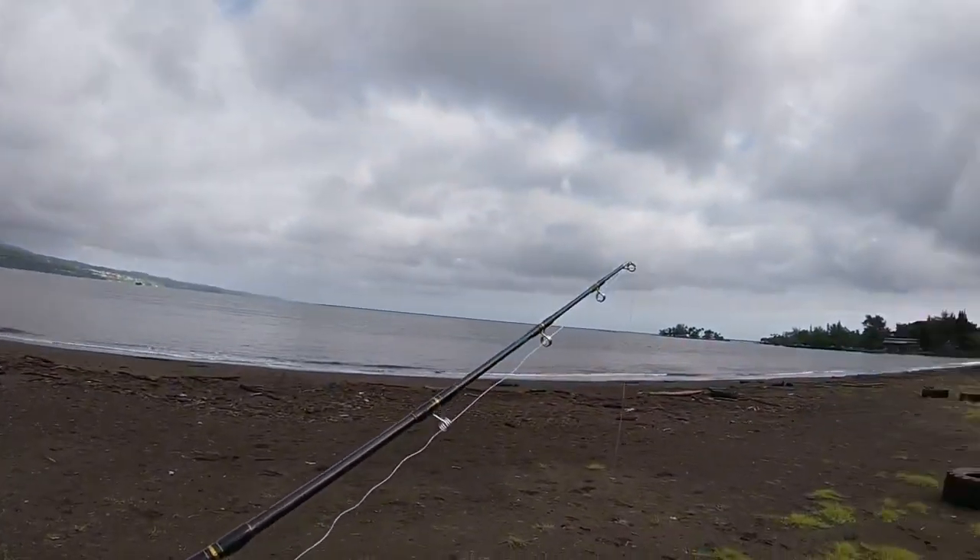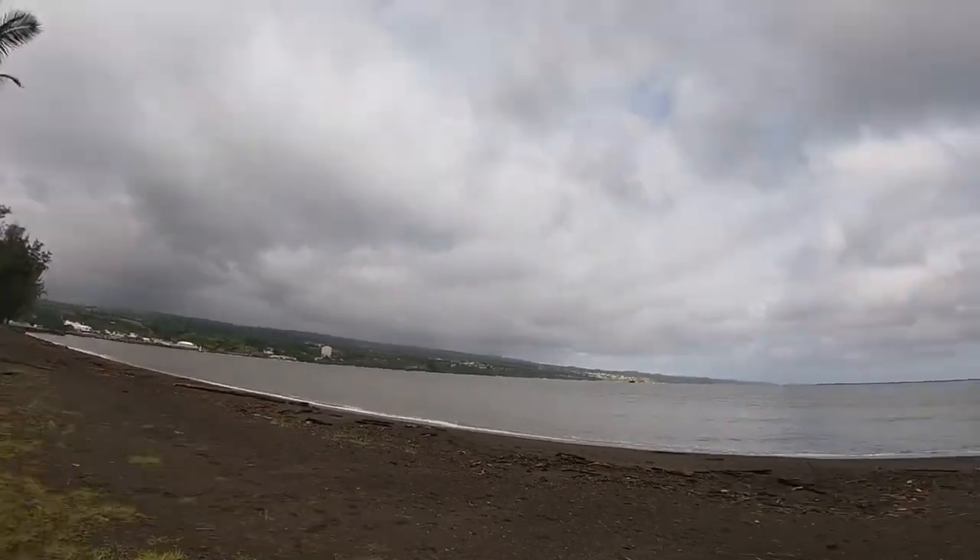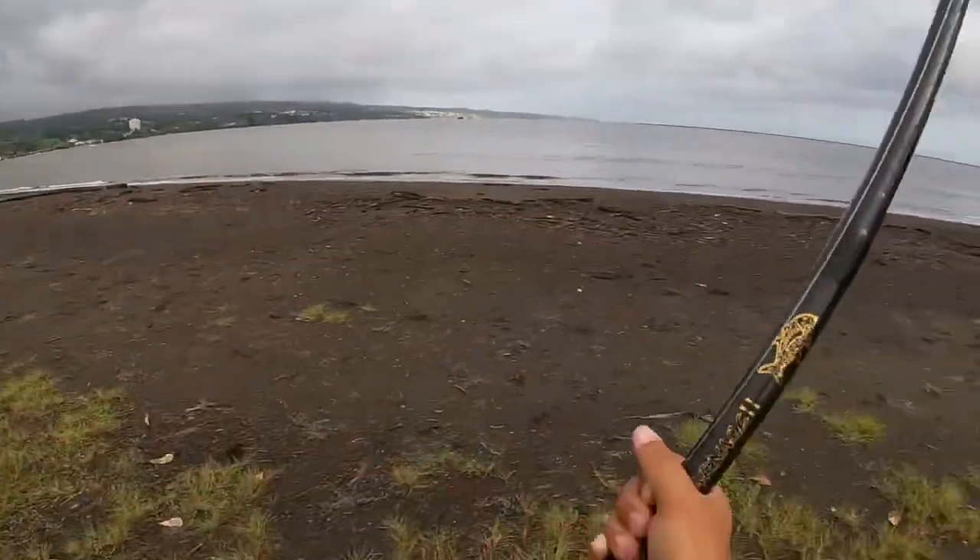All the debris from the storm, everybody — the beast washed up, that's why there are logs everywhere.